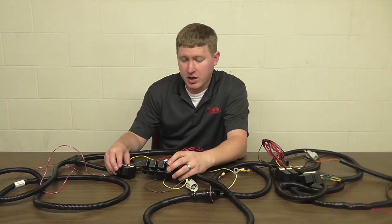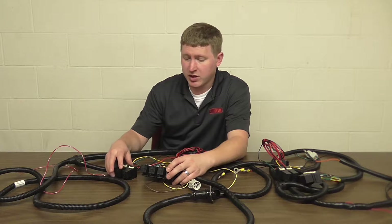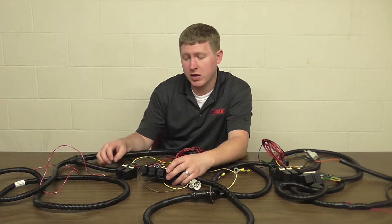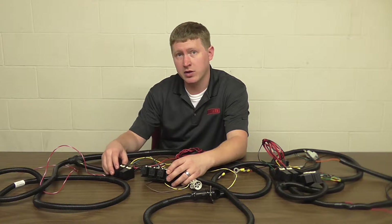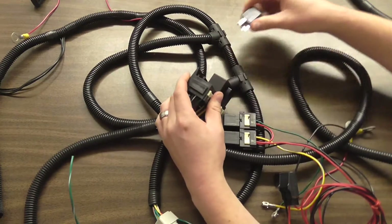Back at the relay bank, we're going to remove the relays that we're going to be working on. This will be relays two and three on the full relay kit and both the relays on the LED adapter. We just pull those out and set them off to the side.